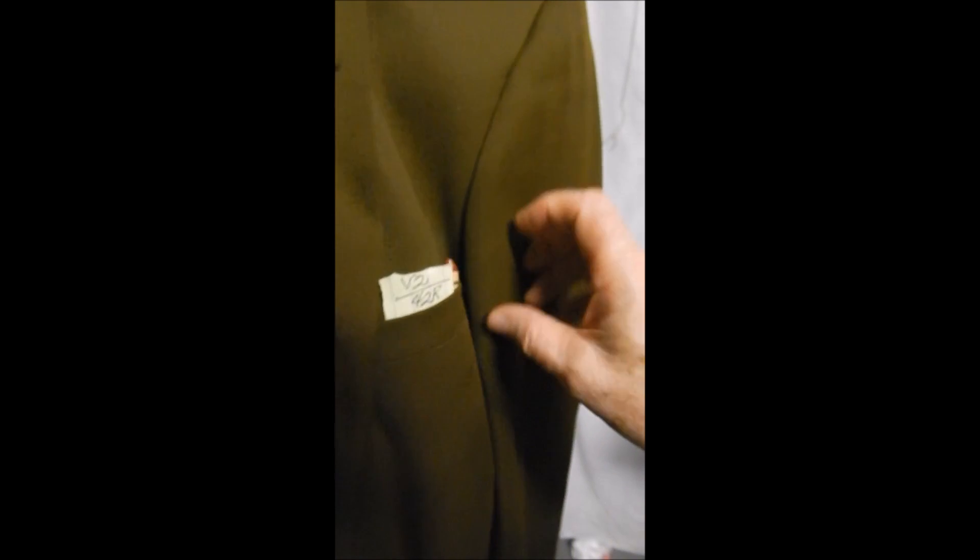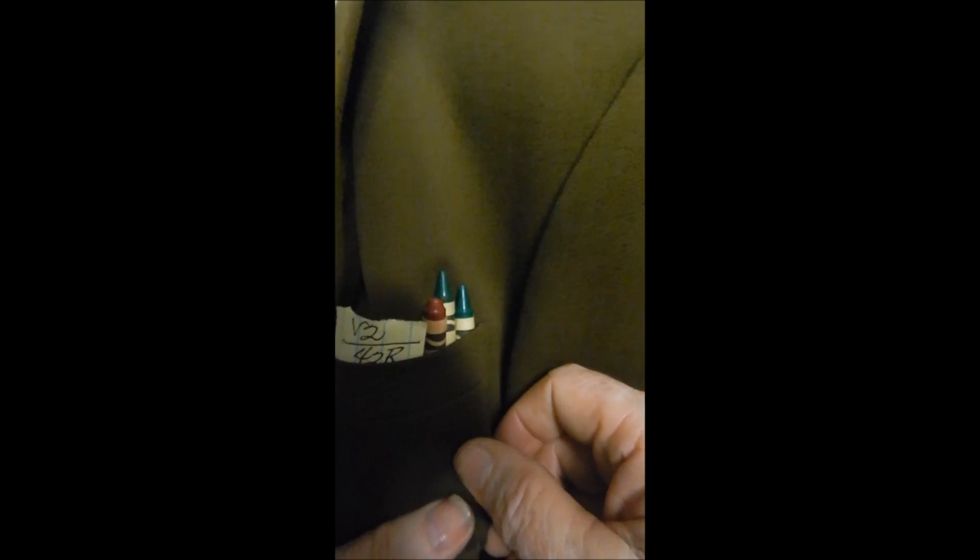Nothing up its sleeve. And here are the colors — you can see we have the greens and the browns. None of them match completely, but it's as close as we can come to show you.